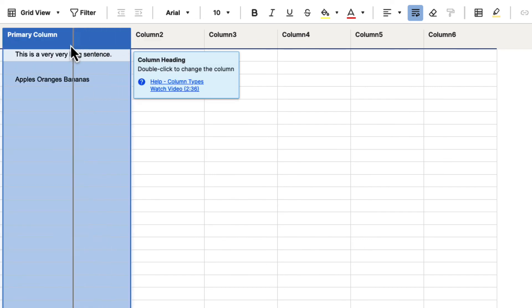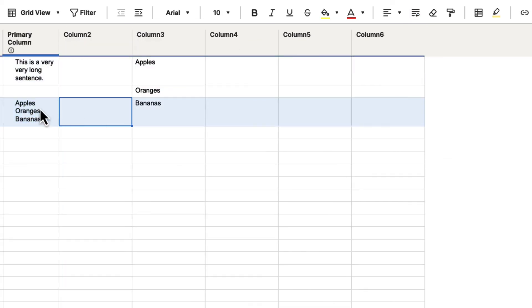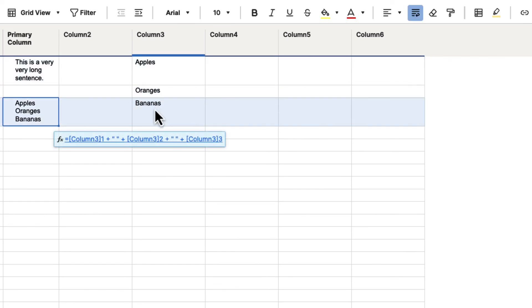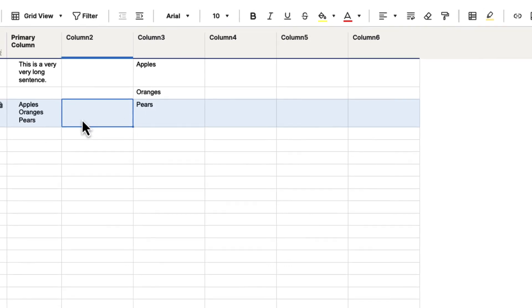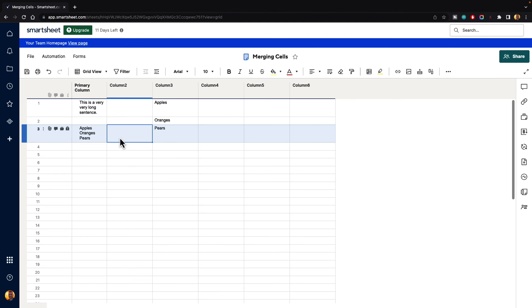The wrapping is still on, so if we bring the column in you will see that information is being wrapped but it's referencing the source cells. So if we were to change one of these out — let's say this is now pears — it will update that combined information for us. There is no absolute way to merge cells the way you might be used to in Microsoft Excel or Google Sheets. However, with these workarounds, hopefully you can find one of these methods that works for what you're trying to accomplish.